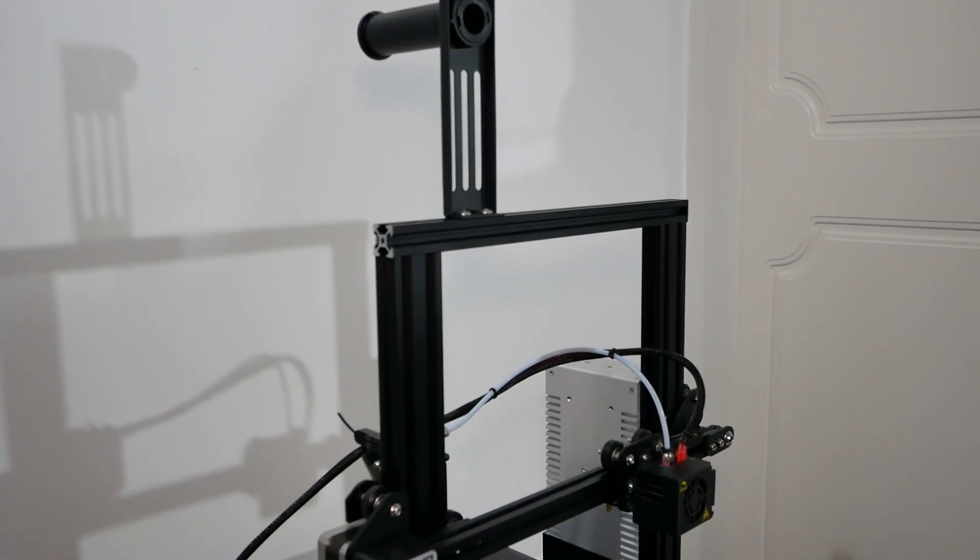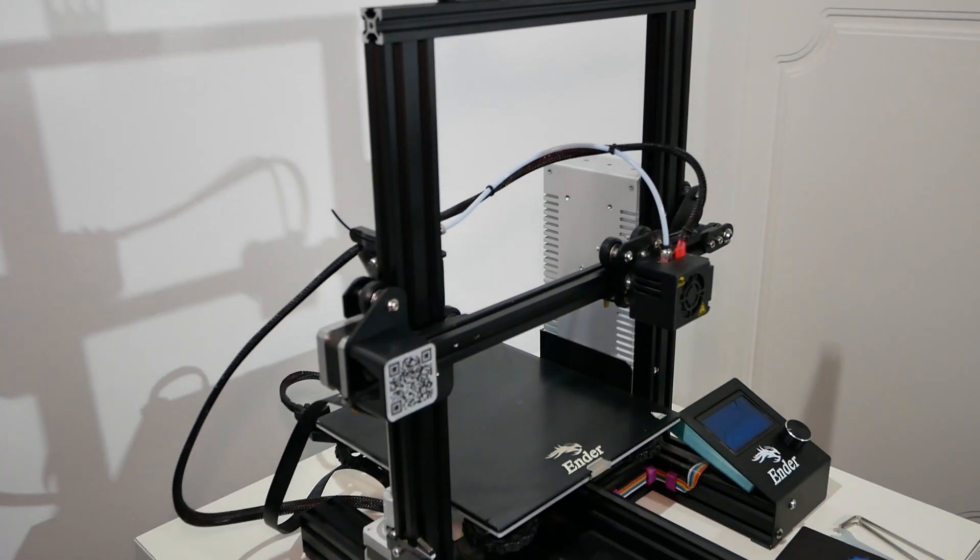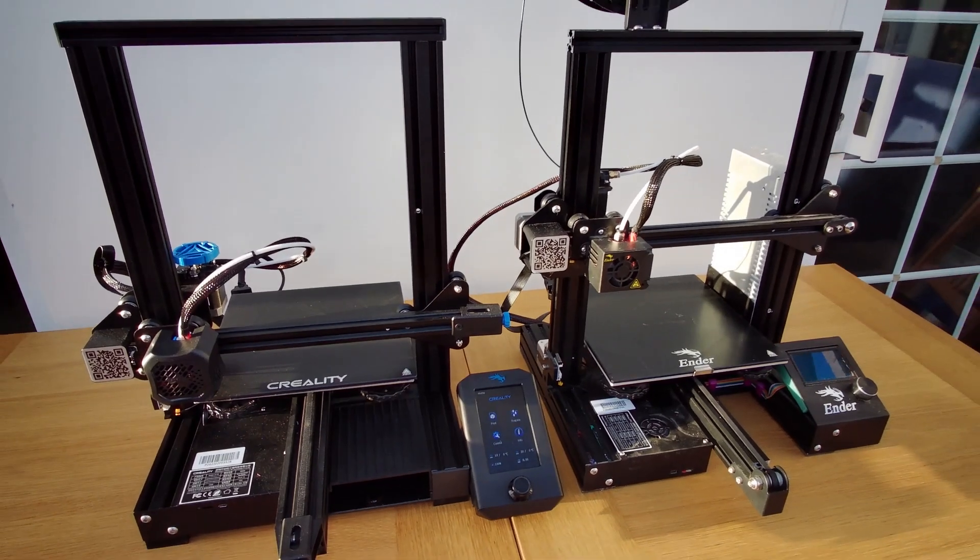My original 3D printer — it's just down there for the filming — is upgraded, so obviously the jump from that to the Ender 3 version 2 wasn't that big. But looking back at the original Ender 3 design I quickly understood how much it actually improved over the original model.